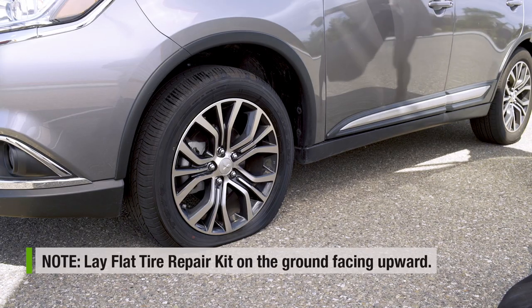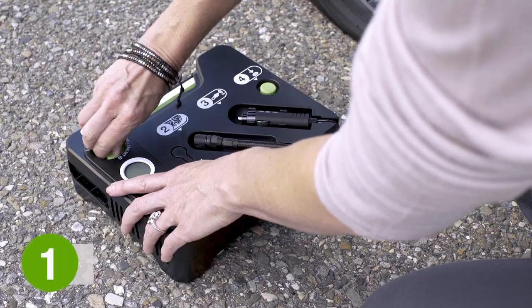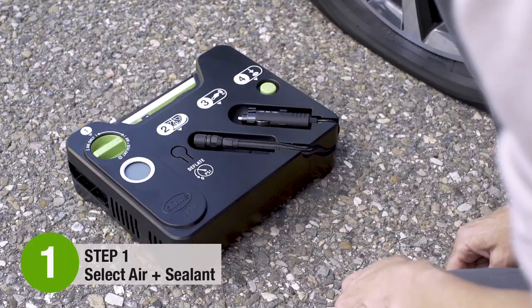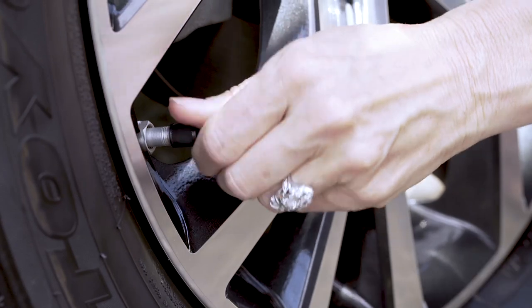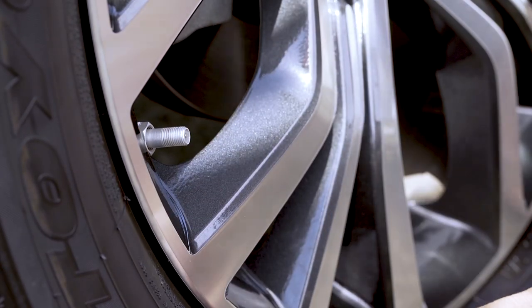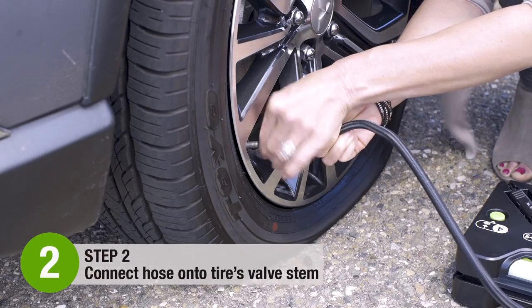To begin, lay the flat tire repair kit on the ground facing up. Step 1: Select Air Plus Sealant. Step 2: Remove your tire's valve cap, and then screw the hose onto the valve stem.